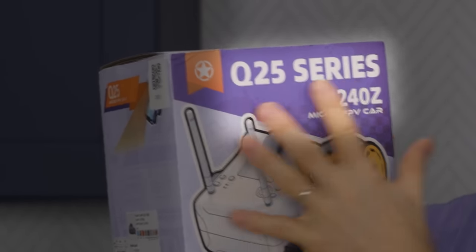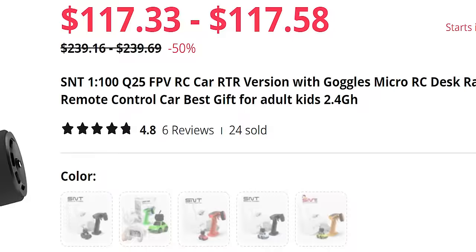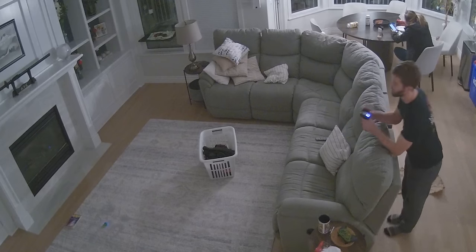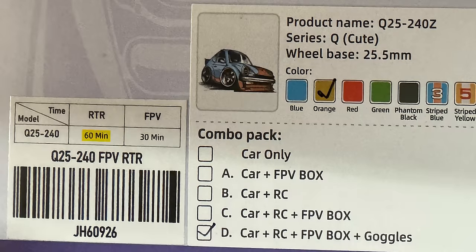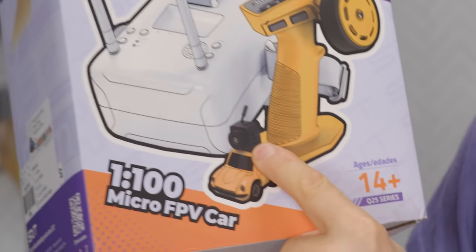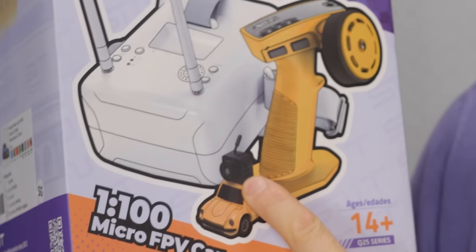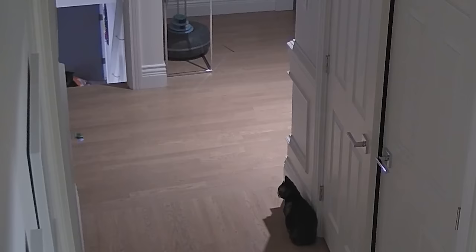Meet the Q25 Series 240Z FPV car. I saw this thing on the Short Circuit shelf and I went, how has this been here for so long? I wanna try it. It's a 1-100 scale RC car — a tiny little thing that not only can you rip around in your living room for up to an hour, they claim, on a single charge, but it also includes a tiny first-person view camera. It might not have all the software fanciness of something like Mario Kart Live Circuit, but still being able to rip around and tease your cats from an inch above the floor sounds pretty awesome to me.